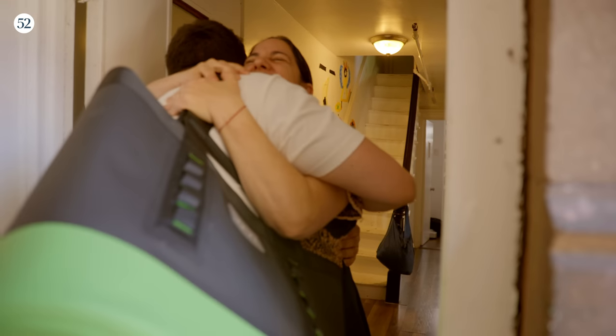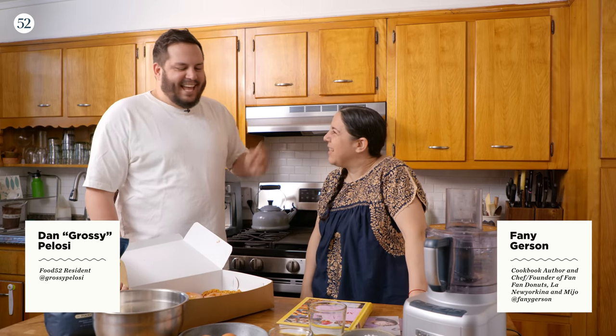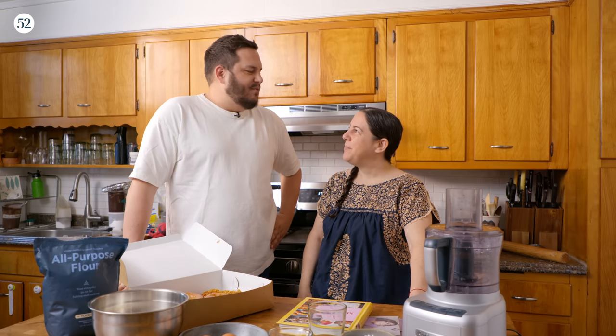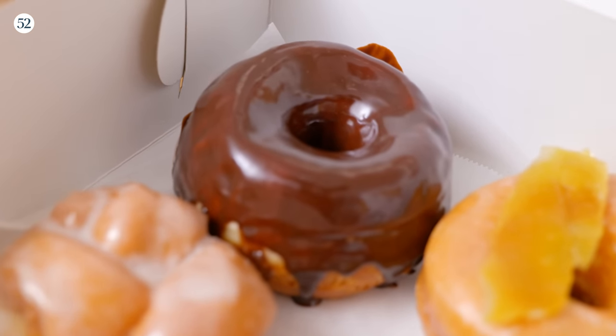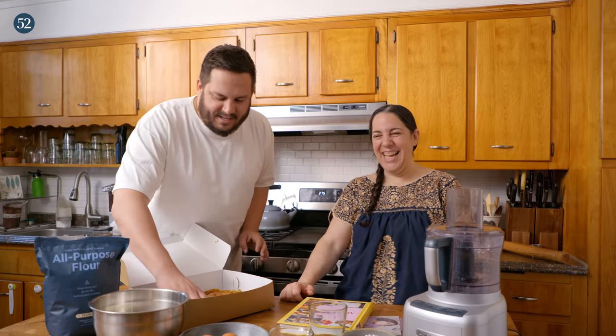Today I'm in Brooklyn with James Beard award-nominated chef and cookbook author Fanny Gerson. I know you because of your incredible donuts. I brought some for you and the crew today. This is actually my favorite one from your shop. I live a little too close to your shop.